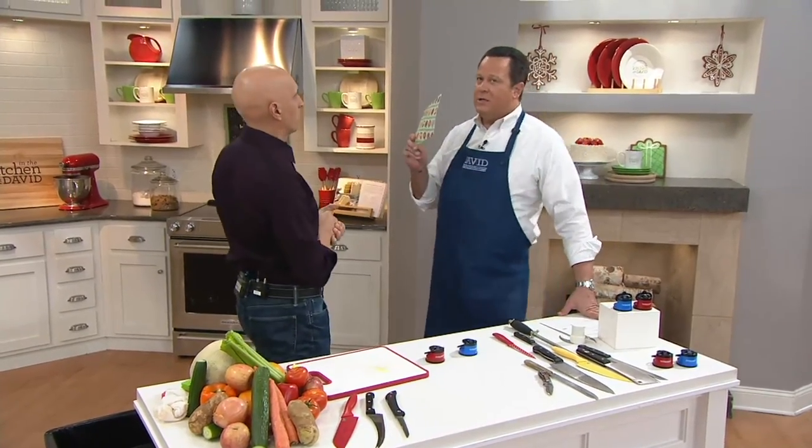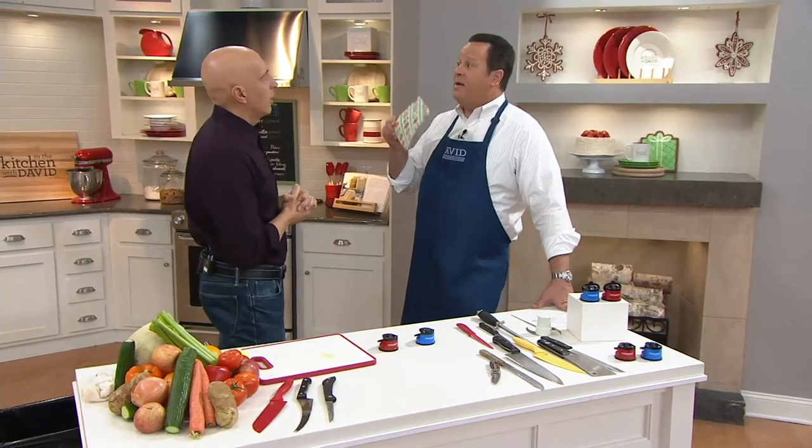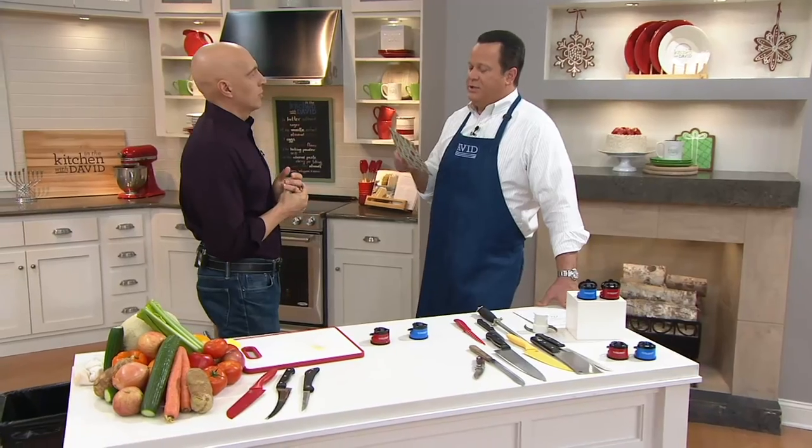We're making cherry almond cobbler bars today, and your trivia question has to do with almonds.